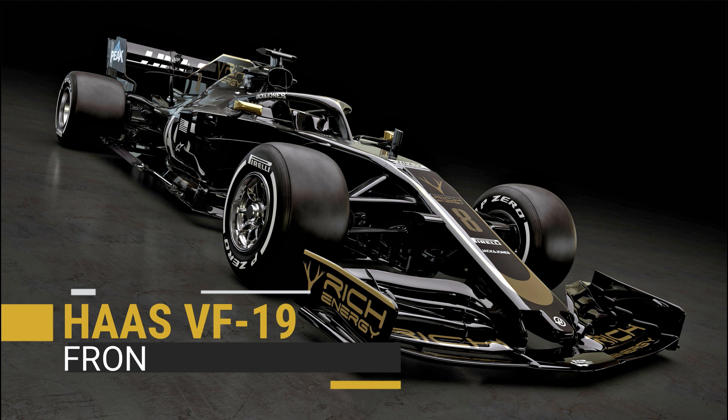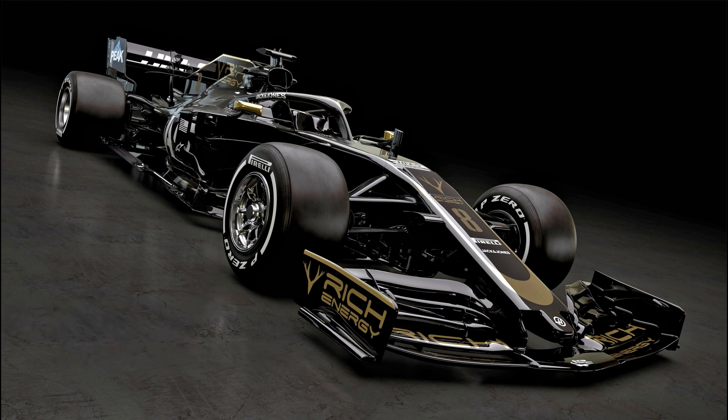First up is the 2019 spec front wing which features the now default 5 elements and restrictive end plate design. However, Haas have clearly worked on recovering some of the downforce that would have been lost when deleting all of those additional flicks and winglets seen on previous cars, and have worked some magic with the foot plate. The foot plate is that little curved section on the edge that's used to create a vortex and push airflow around the front of the tyre.